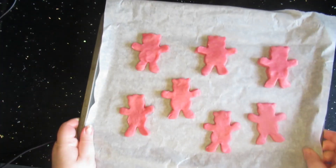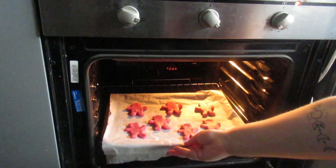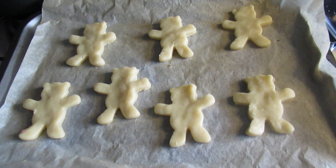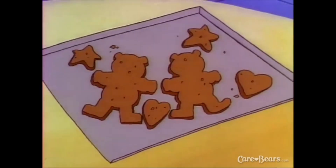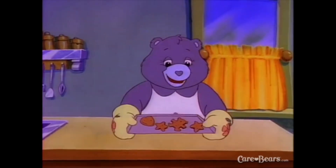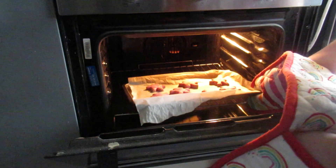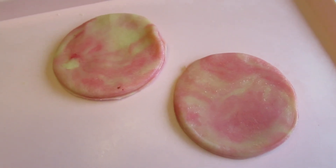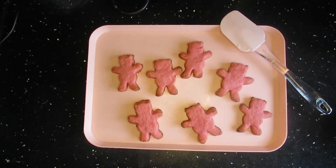Here they go into the oven. I don't know if anybody else does this, but does anyone wave goodbye to the bakes when they go into the oven? And those are the Tenderheart ones. I kind of took the inspiration from an episode of the Care Bears — this one is one that I'm so nostalgic for. With the leftover dough I tried to make little round cookies and I thought they'd make a fun tie-dye, but I think they looked more like raw meat. Anyway, out come the Cheer Bear biscuits!